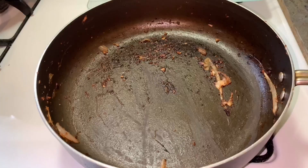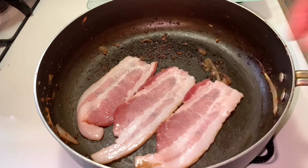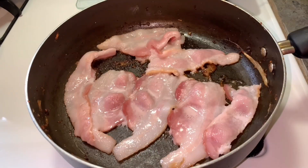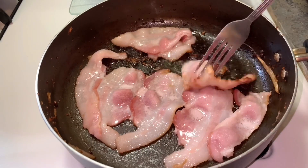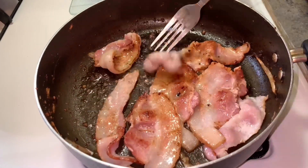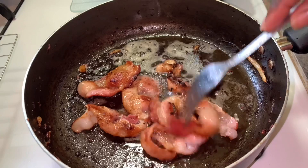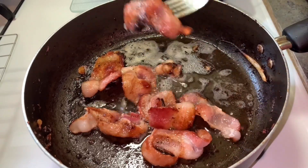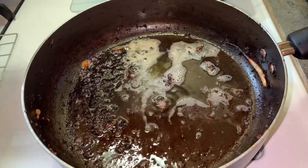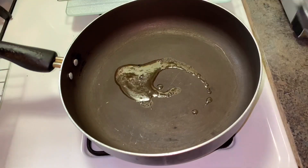After removing your caramelized onions, use the same skillet to cook down your bacon. After your bacon is cooked, save the bacon grease and clean out your skillet. Using a clean skillet, transfer some of that saved bacon grease and then cook your burger in it.